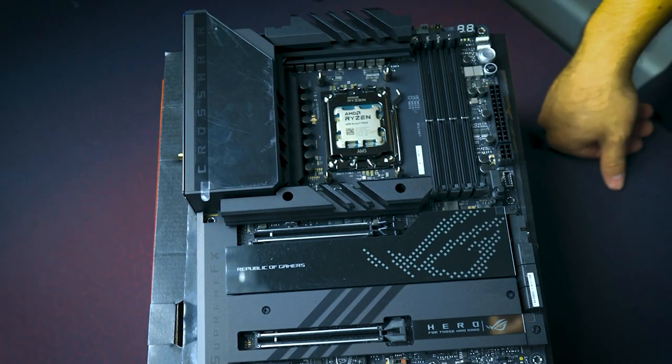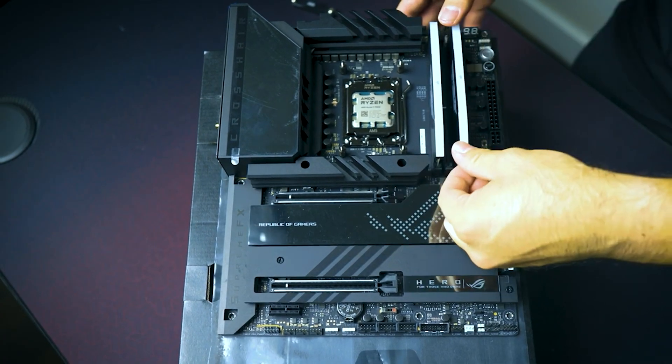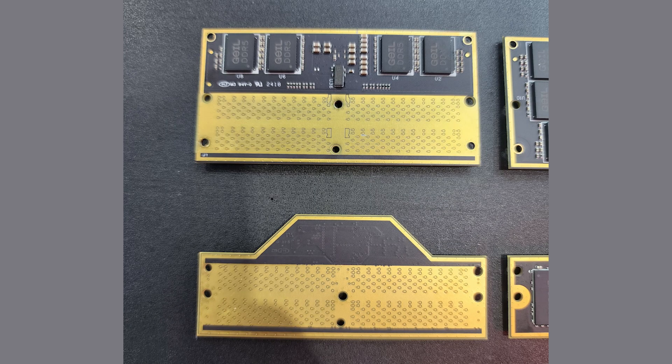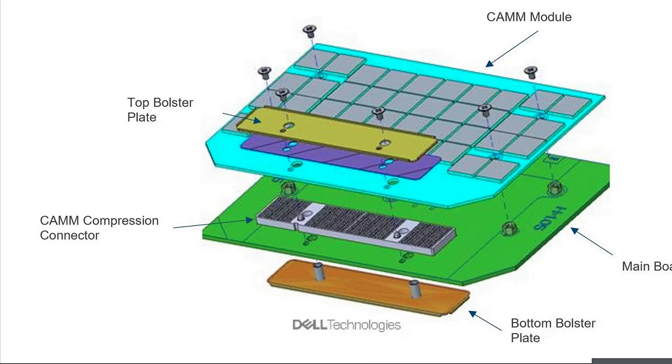The best part is it's going to take one less step when building your PC. However, in order to install the memory onto your motherboard it will require some tools, compared to just clicking it into a slot. That is one of the negatives about CAM2, but it will save you much more space. There will be two types: standard DDR5 and low-power DDR5, which is LPDDR5. If you're curious whether LPCAM2 is upgradable — yes, it can be. It's very similar to how NVMe is installed; it just requires a couple of screws to install to the motherboard, and the same goes for laptops.